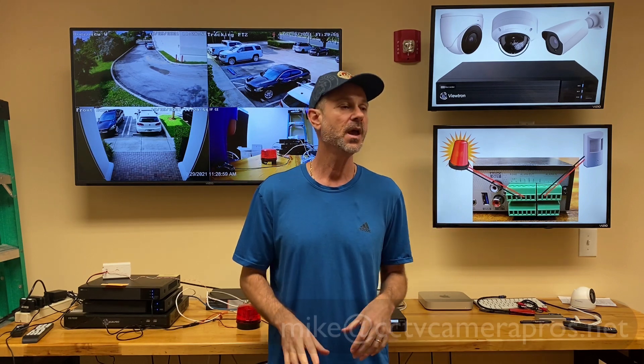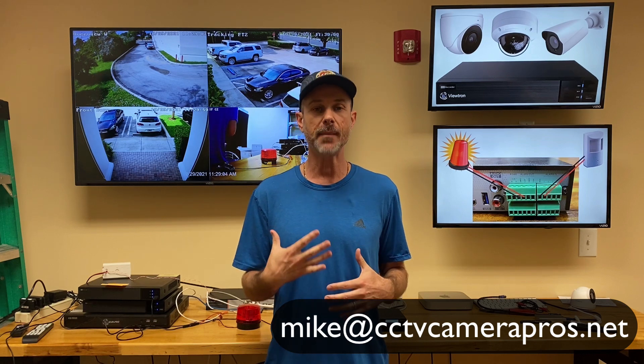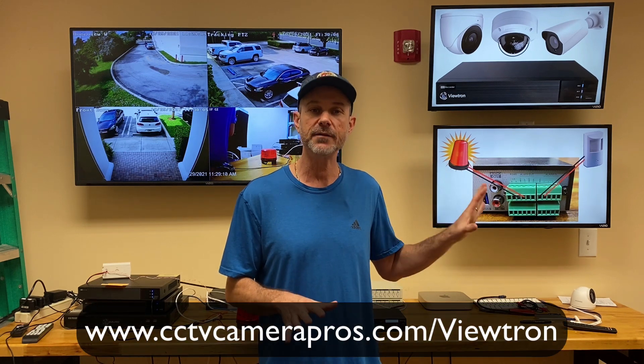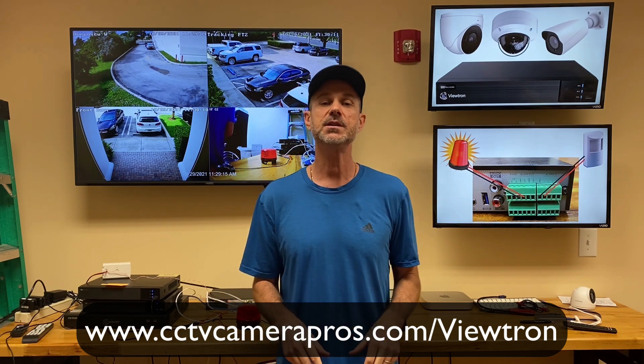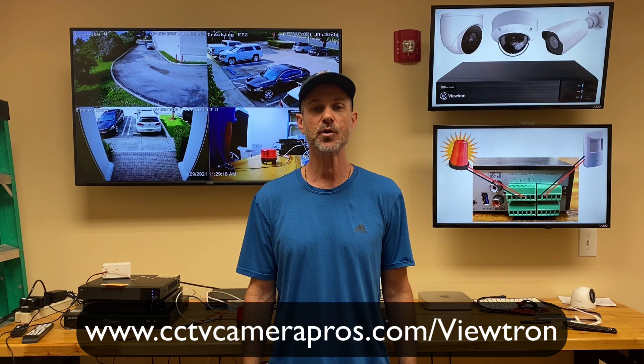I hope this video has been helpful in showing you how to configure the alarm inputs on Viewtron recorders. This is applicable to both the Viewtron BNC security camera DVRs as well as the Viewtron IP camera NVRs — both of them have alarm input and alarm outputs on the back. If you have any questions, feel free to email me at mike@cctvcamerapros.net. If you want to learn more about these Viewtron DVRs, NVRs, and all the BNC and IP cameras we carry, please visit www.cctvcamerapros.com/Viewtron. Thank you for watching.